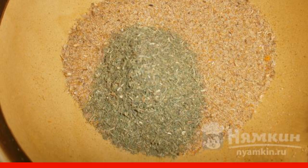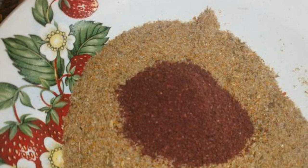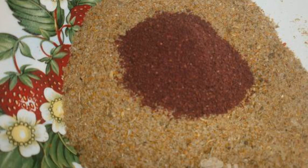Add dried dill to one part and mix. Pour the sumac into the other part and mix it too.